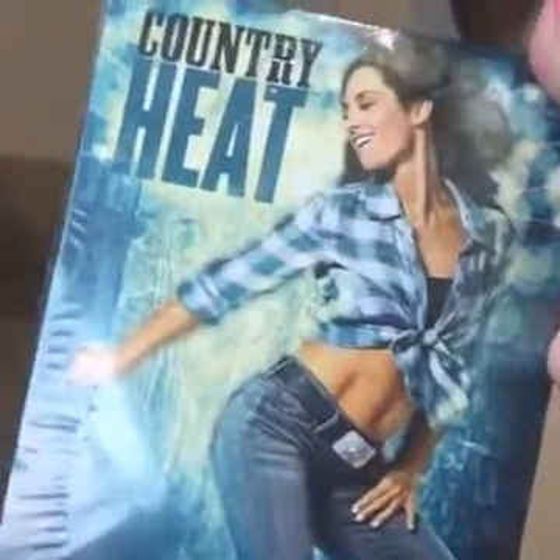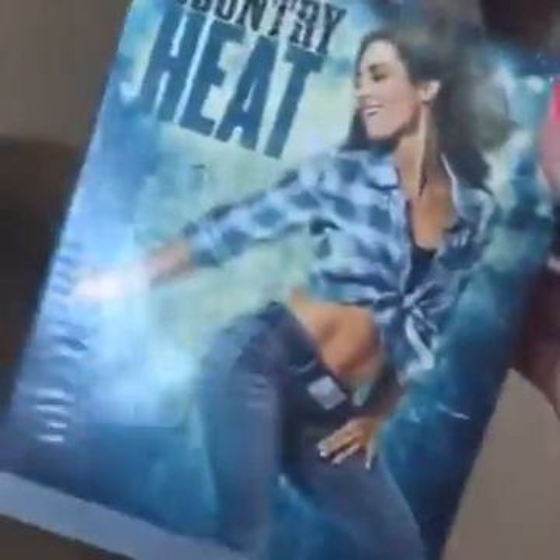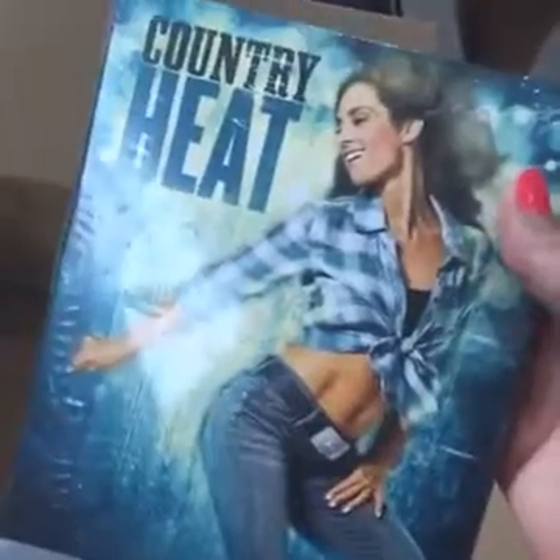This is the new Country Heat dance program. If you love to dance, or even if you just want to get moving, this is super fun — and I'm not even a country girl! It's a 30-day program, and you can do anything for 30 days. It has several different DVDs for different days of the week, and this program is for anyone and everyone — fitness gurus or not.